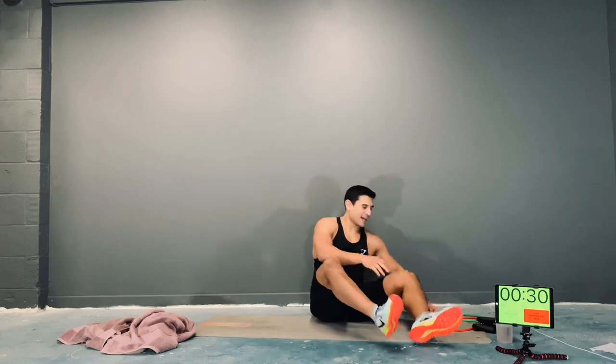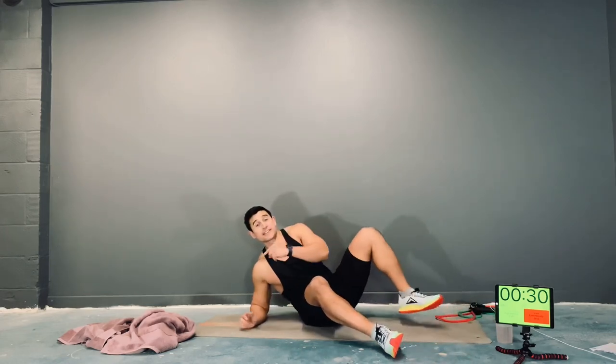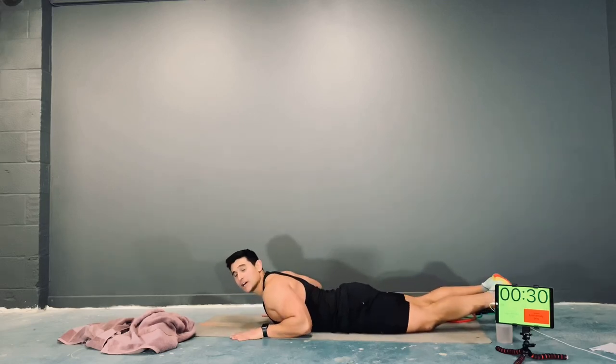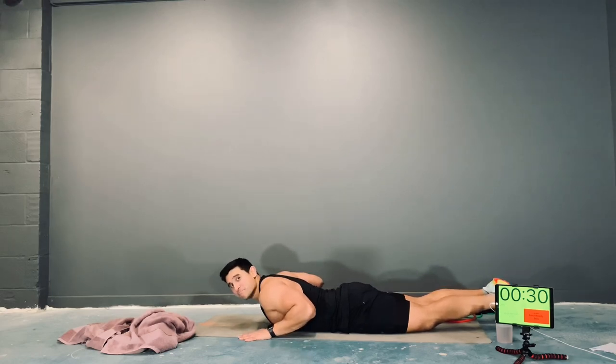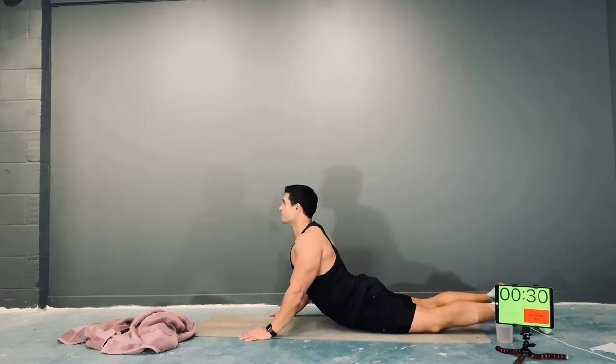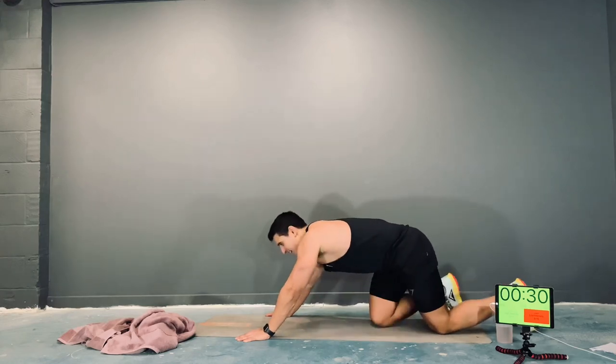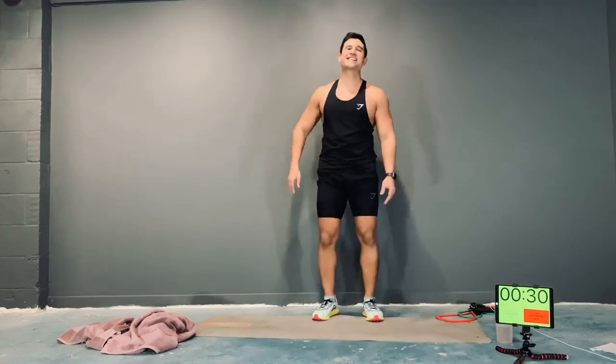Okay, relax there. Now we're going to go into a cobra stretch — facing down on your mats. Palms slightly wider than shoulder width, feet together. Squeeze your butt, take a deep breath in, breathe out, push up. Try and keep those hips to the floor, just hold. Cool, and relax there. Stand up — just a couple of stretches on your feet.